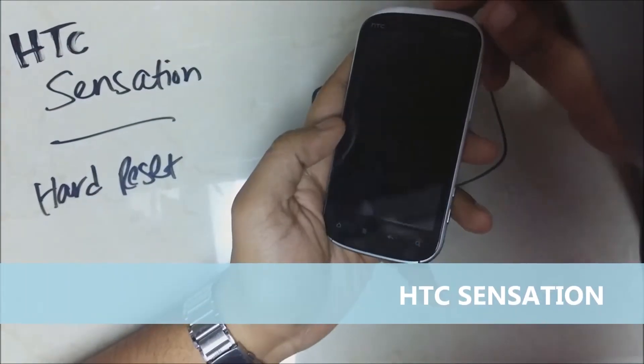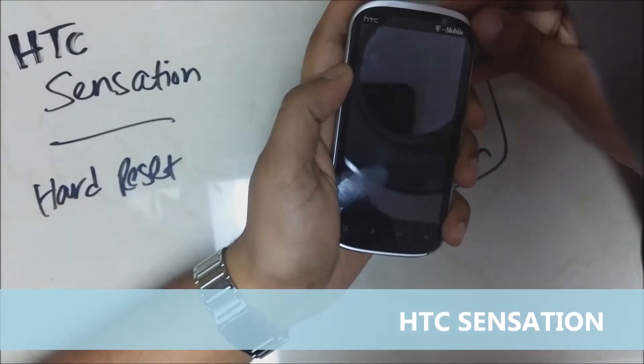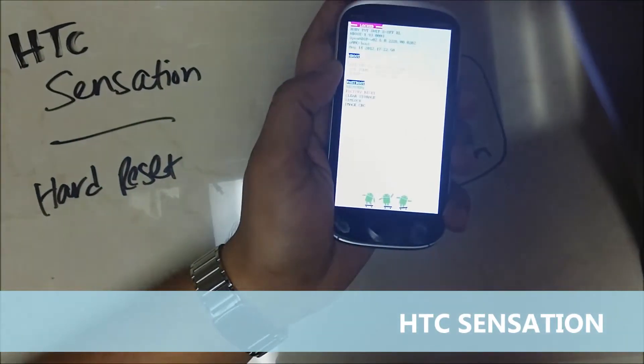In order to reset an HTC Sensation, press and hold the volume down button and then press the power button to turn on the phone. Once the phone comes on,